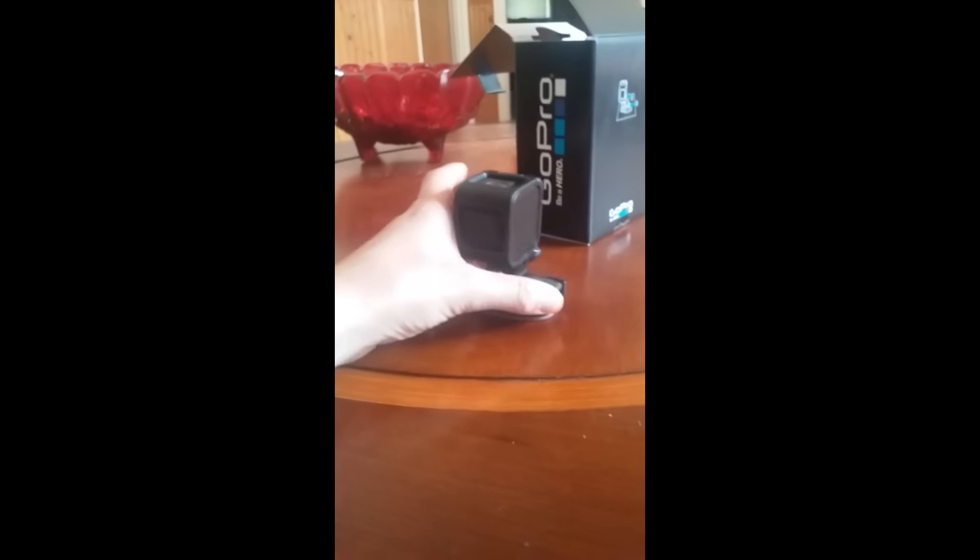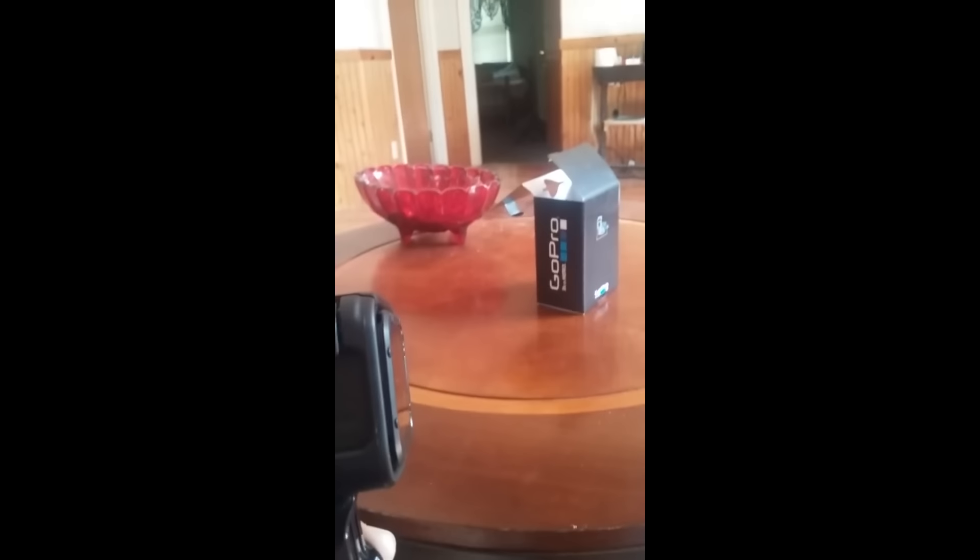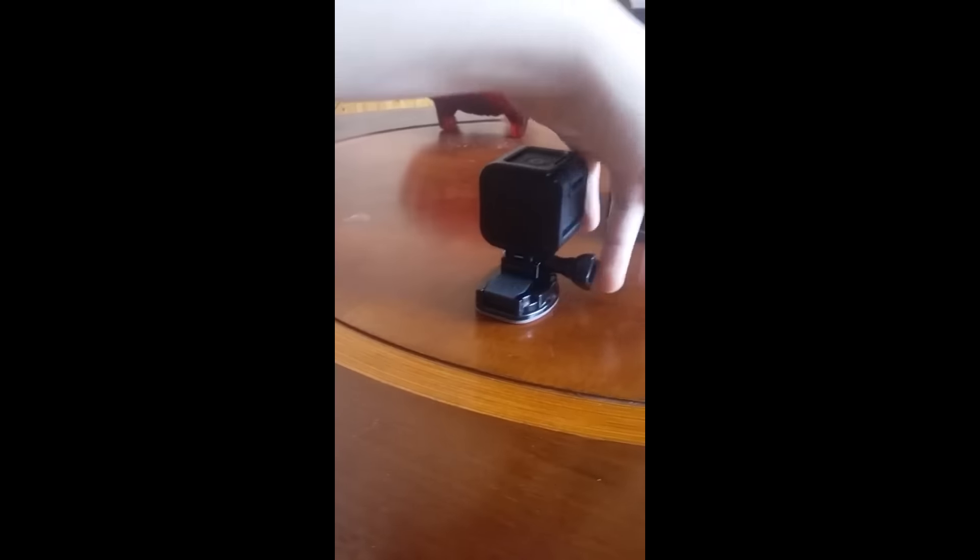What is up everyone, it is Joshua Doll here. I just wanted to show you my new GoPro camera. It's right here and it's charging right now, but I'm really excited — just got it today. This is it right here, it's the GoPro Hero 4 Session. My dad got it for me.